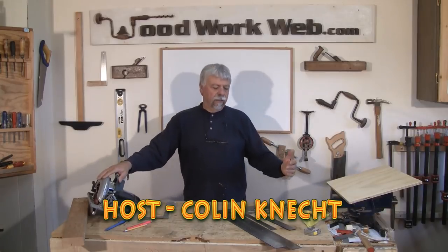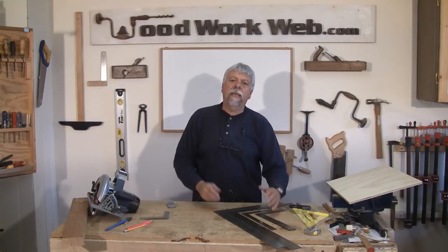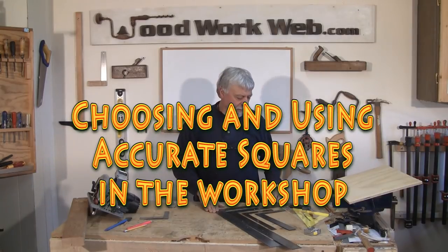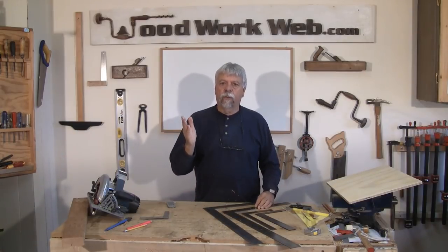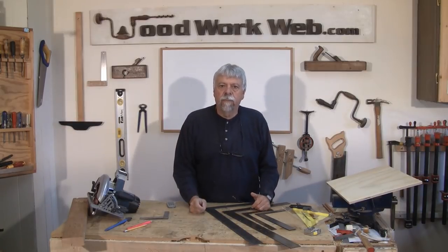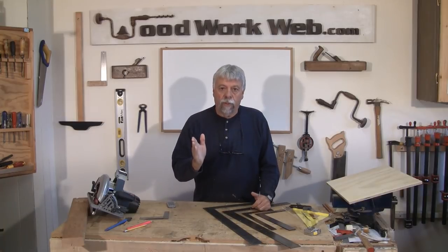Hello everyone, Colin Cadet here for WoodworkWeb. Today I want to talk to you about one of my pet peeves in the workshop, and that's squares. There's all sorts of squares that we use in woodworking, and some of them work and some of them don't work. Let's look at the ones that don't work.